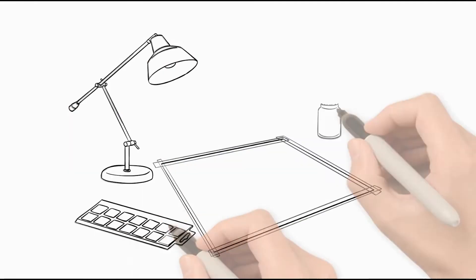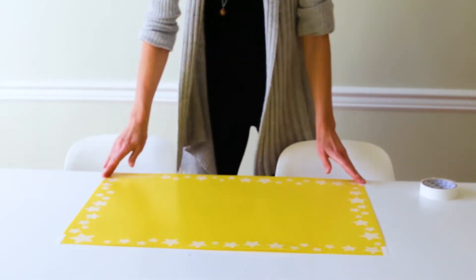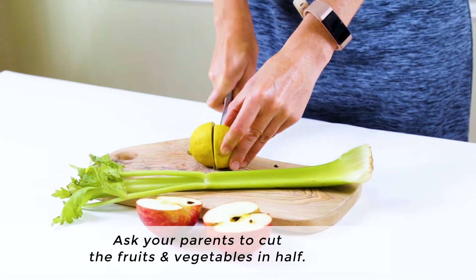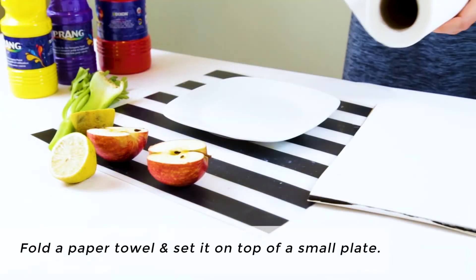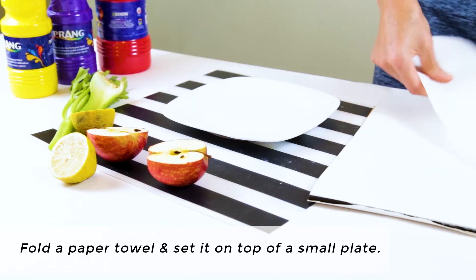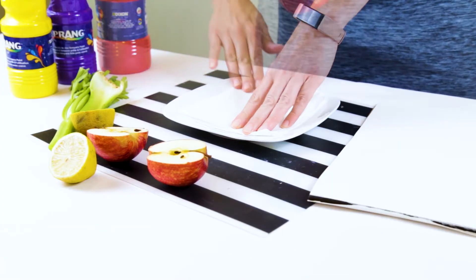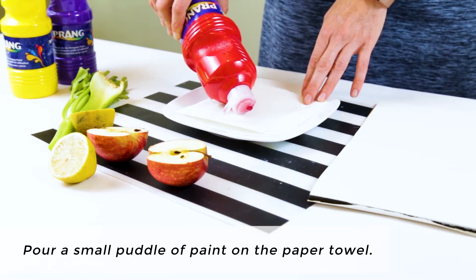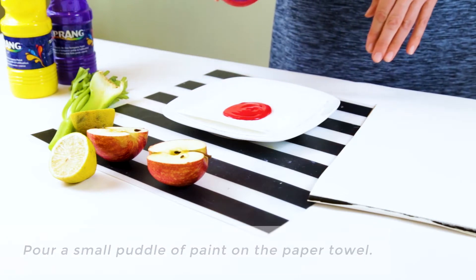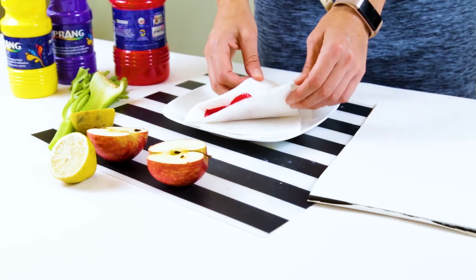Let's set up for success. To prepare for fruit and vegetable printing you will want to protect your work surface with an art mat or a tablecloth. You will also want to cut the fruits and vegetables in half to create a flat printing surface — this is a job for the parents. In addition, prepare a homemade stamp pad by folding a paper towel and setting it on top of a small plate. Then pour a small puddle of paint on top of the paper towel and distribute it as evenly as possible, using the back of a spoon to rub it around, your finger, or just folding the paper towel over the paint.